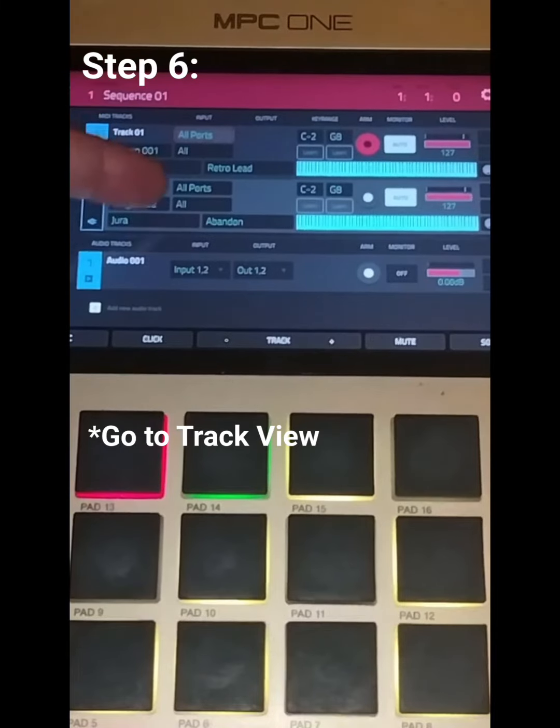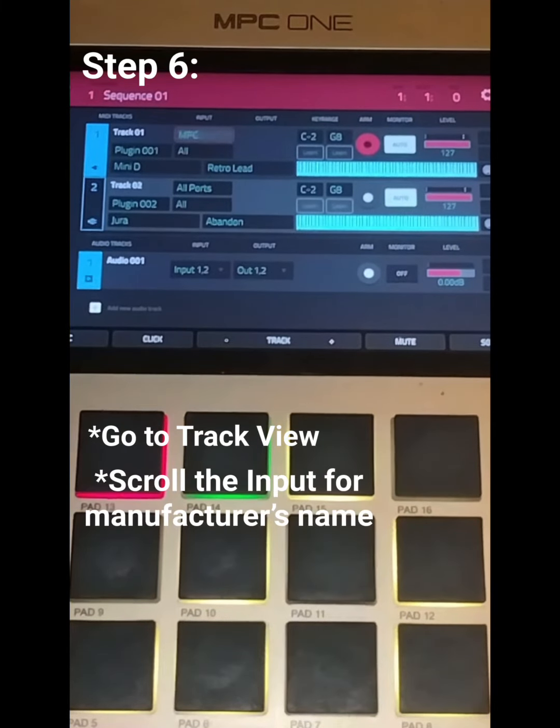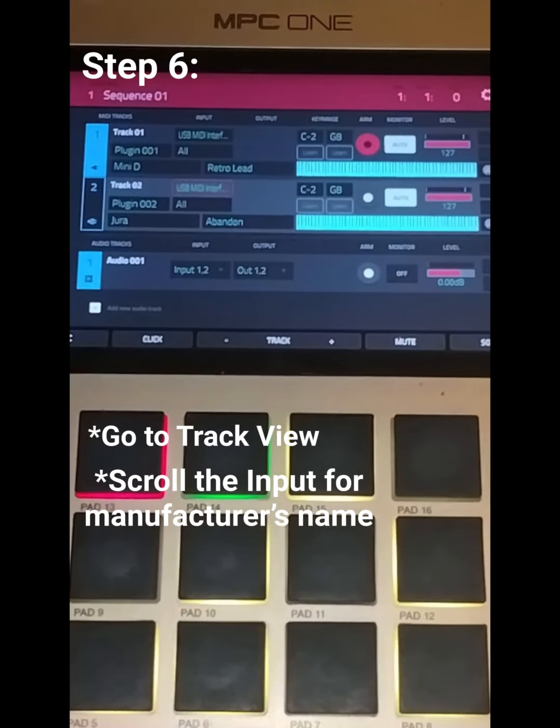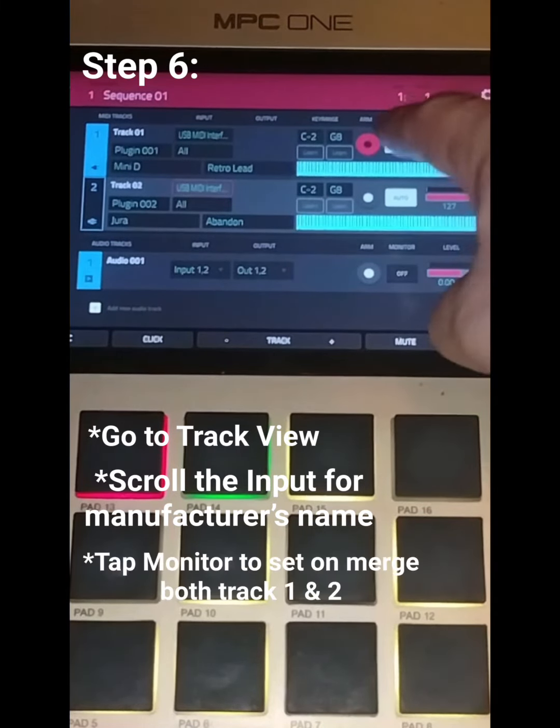Go to your Track View. Right here you have your inputs, your MIDI channels, and right here you have your monitor. As you can see it says all ports — just scroll and you'll find the manufacturer's name. Do the same for the second track, then hit Merge.